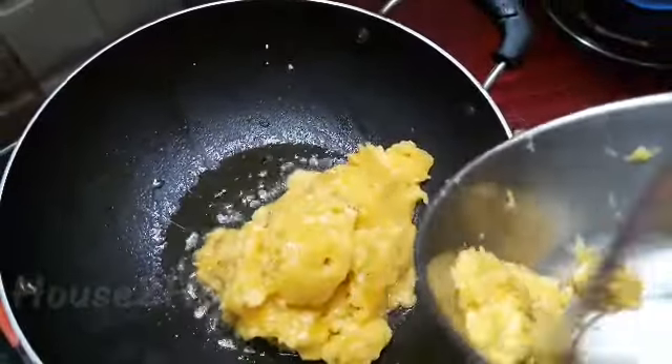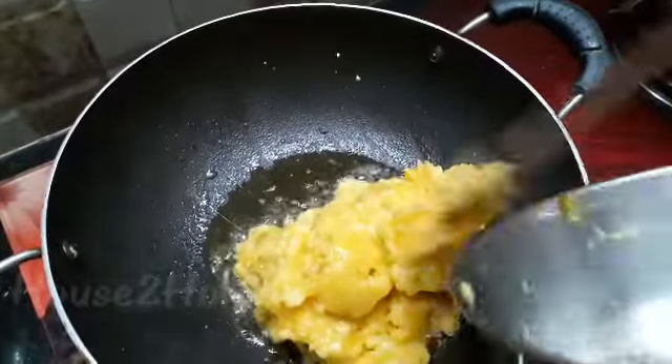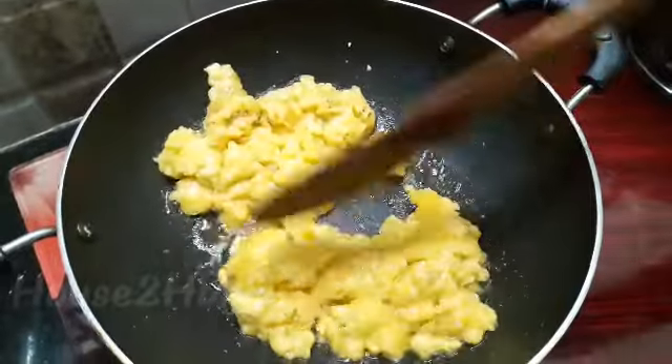Now add in the smashed banana on the same vessel. Add some more ghee if required and roast it for about five minutes.